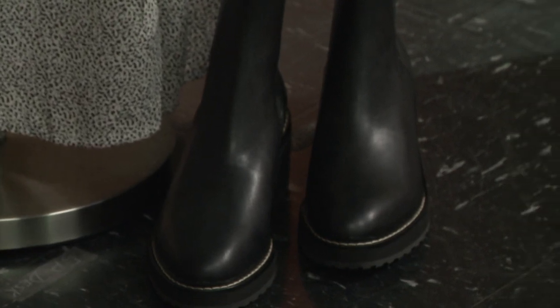This is off script, but what do you think about a little peep toe for fall, with like a thick wedge or a block heel? Peep toe can totally work as long as it's not yucky — I don't like it when it rains and the water comes in, so that's why a closed-toe is better. But that's a little off script, sorry everybody.